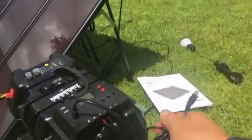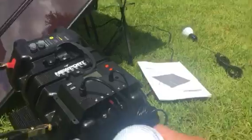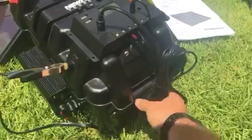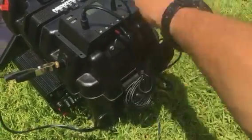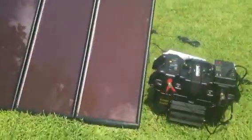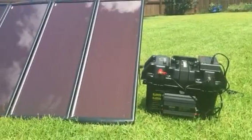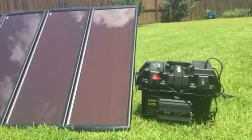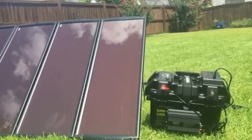It also comes with these LED light bulbs — two of them right here. You probably can't see them in the daylight, and I may do another video on this in the future, but it comes with an on and off switch, which is pretty cool. So I can now charge this with the power of the sun, and of course I still have my battery tender trickle charger as well.